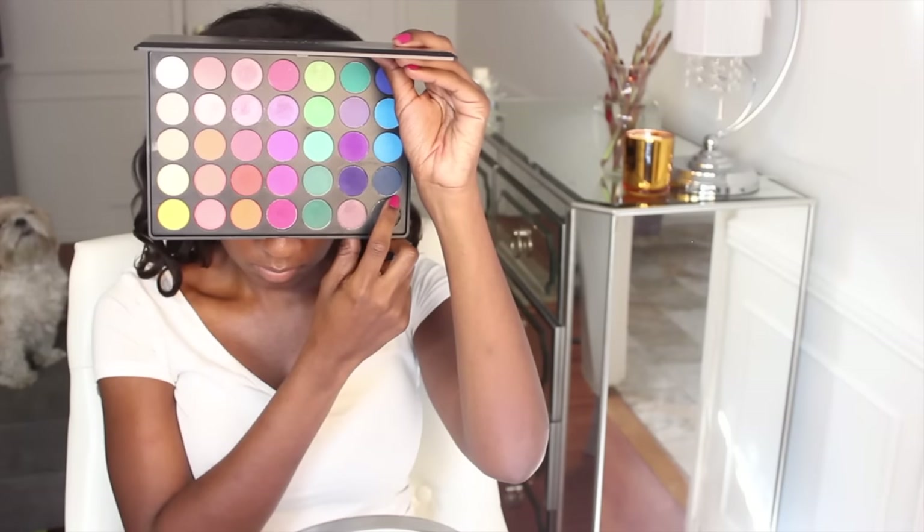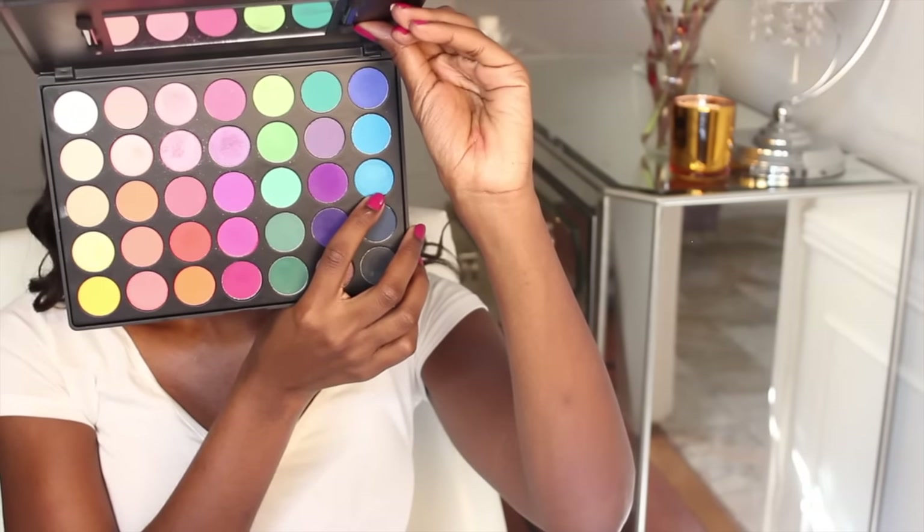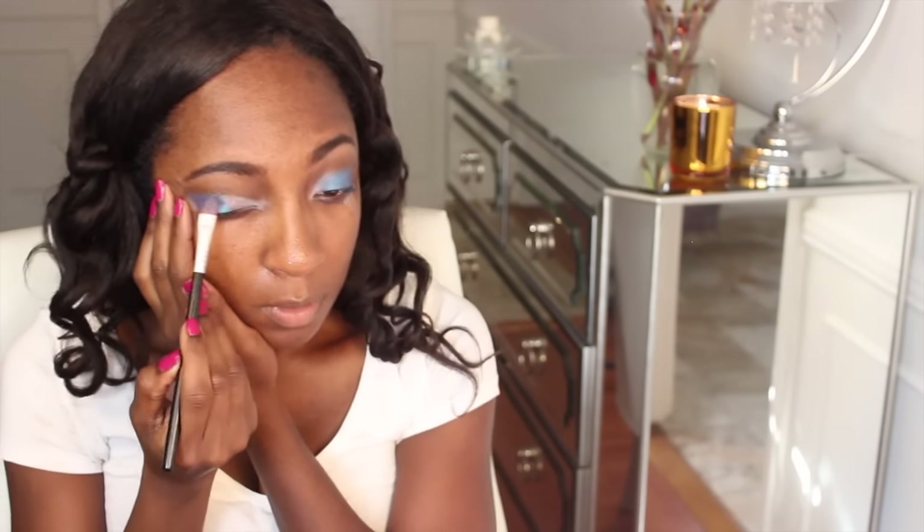Now I'm going in with my NYX White Eyeshadow Base. Anytime you really want the colors to pop, I always use this as a base — for light colors I use white, for dark colors like black or browns I use a black eyeshadow primer. Now going into my Morphe 35B Palette — my camera died, so the first color I showed you I put on the outer corner. That's a light teal blue. I'm putting that on the middle of the crease for a gradient effect — on the outer corner there's a darker blue, and on the middle of the lid a bright teal blue. It's even more pigmented because we put down that white base.